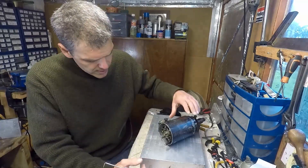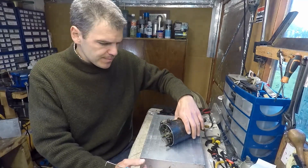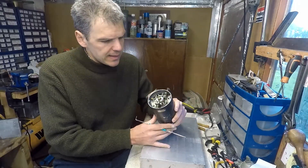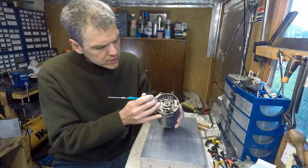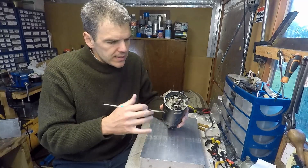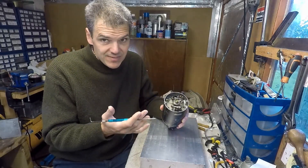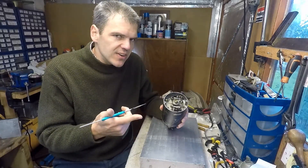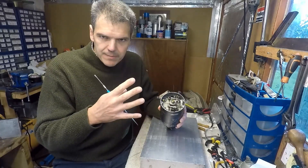I've got this Scintilla Vertex NB4 magneto that has dual points — you can see it here, one and two. I'm going to run through why these things even exist, what the advantages are, and what the disadvantages are, so hopefully you'll get some useful information.